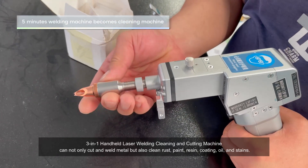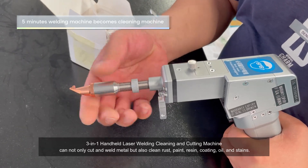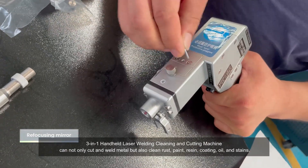The three-in-one handheld laser welding, cleaning, and cutting machine can not only cut and weld metal, but also clean rust, paint, resin, coating, oil, and stains.